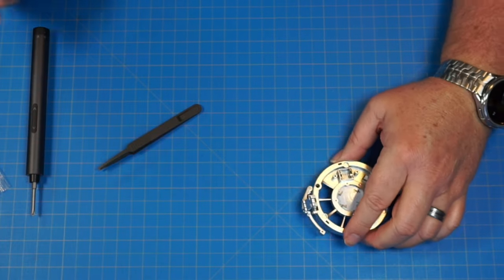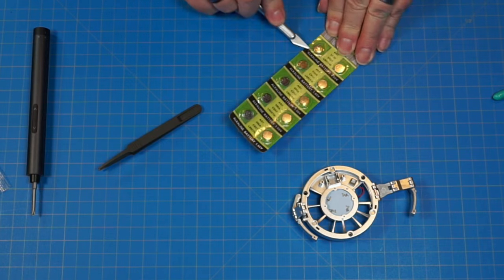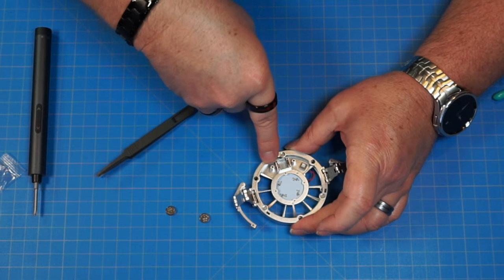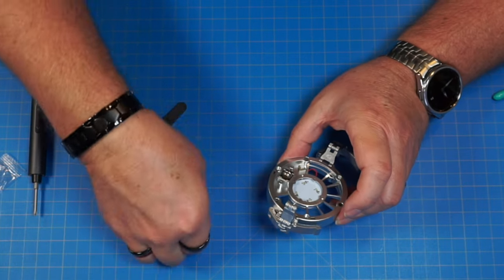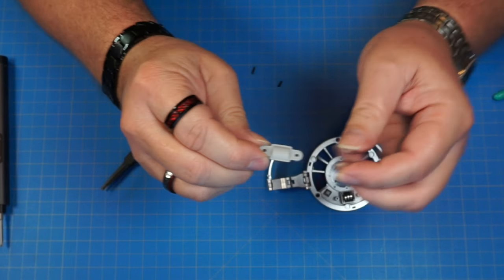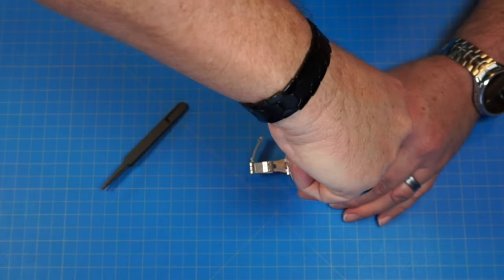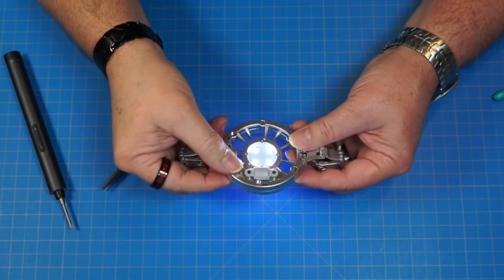You're supposed to install three AG7 LR57 batteries — I didn't know about those batteries. These are AG7. Let's get them put in — this side's positive, this side's negative. There's one, two, and three. Now we have part 38 and two PB2x6 screws. Go ahead and put this over the batteries and screw that down. Look at that — cool.